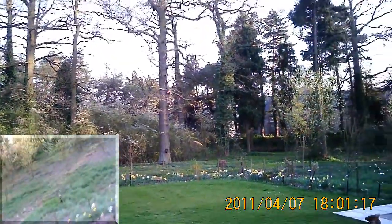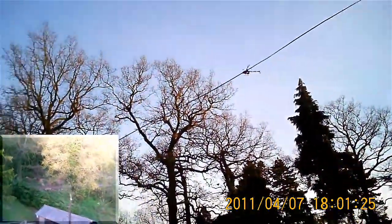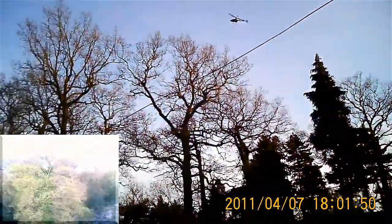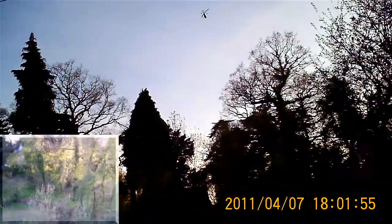I'm sure in aggressive flying you wouldn't necessarily notice these deficiencies. I'm a little bit apprehensive up here today because last time I was doing this I caught the top of one of the trees. I was very lucky that I didn't get the helicopter stuck out of reach.